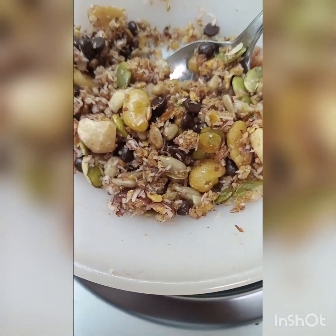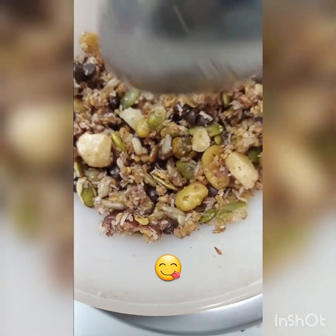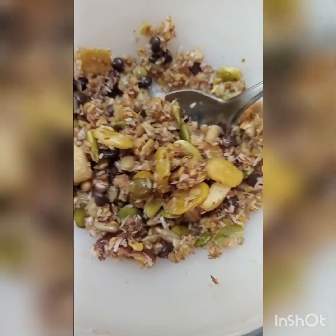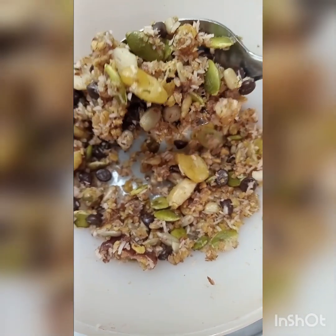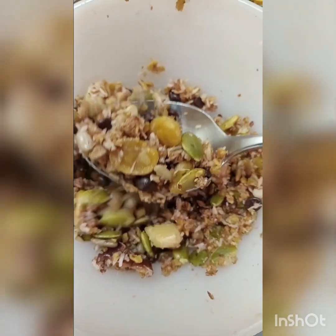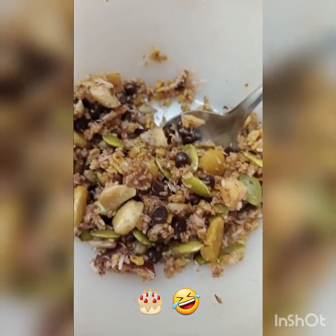Hi, it's B, and welcome back to my channel. It's been a minute again, but I made a dessert today and I just want to share it because my beautiful mind can't stop, even when I'm not making videos. This is dessert — it's my birthday cake!